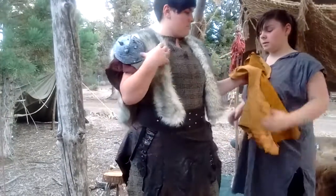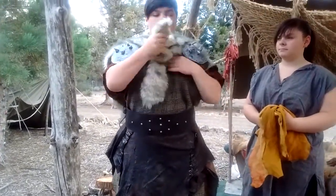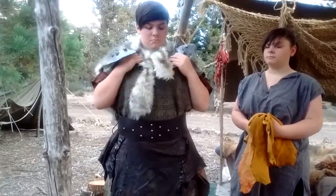She can wrap that fur around her shoulders to keep warm. I generally prefer using real furs, but faux fur works too. Go ahead and take a slow spin.